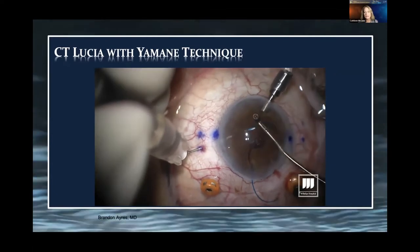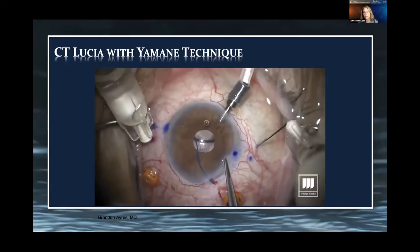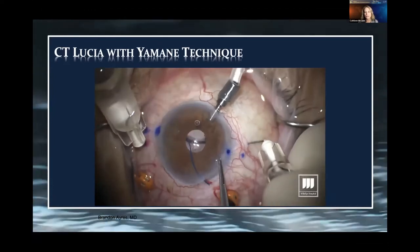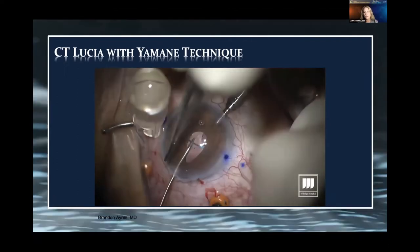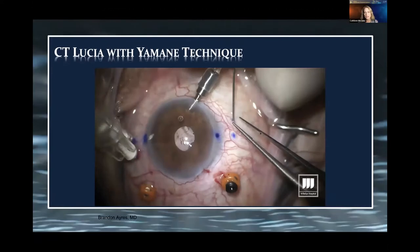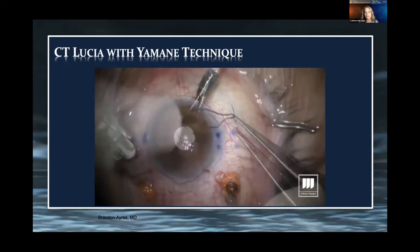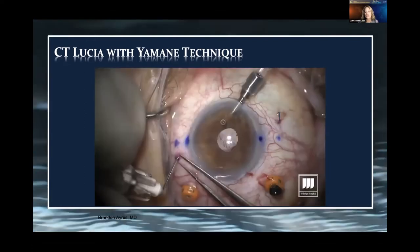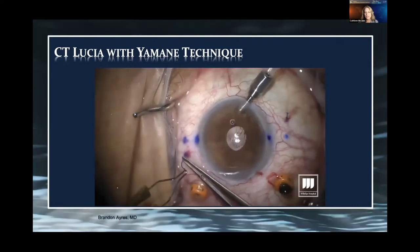Repeating the same thing for the trailing haptic, remembering the orientation — you want to be clockwise of those 2-millimeter marks to initiate the tunnel. Once you visualize the bevel of the needle in the pupil, introduce the trailing haptic and externalize them, creating flanges with low-temperature cautery that will be buried into sclera. One key tip: don't make the flange too large. You want to make sure it's fully buried into superficial sclera — a smaller flange makes that easier to accomplish.